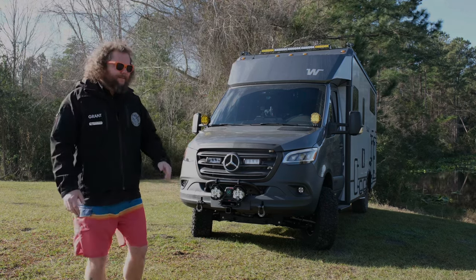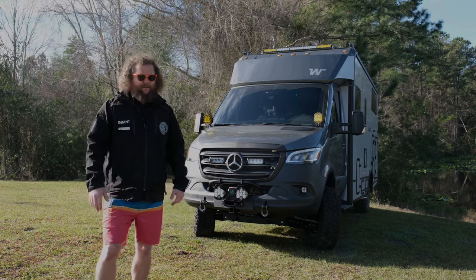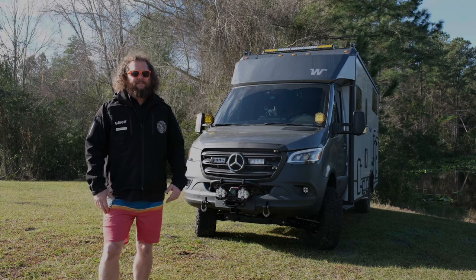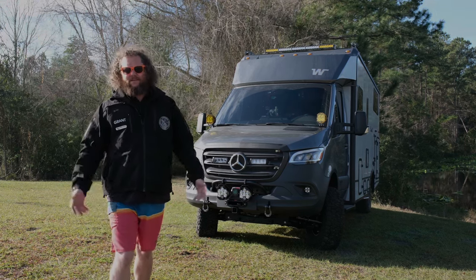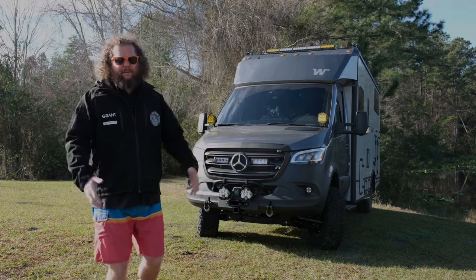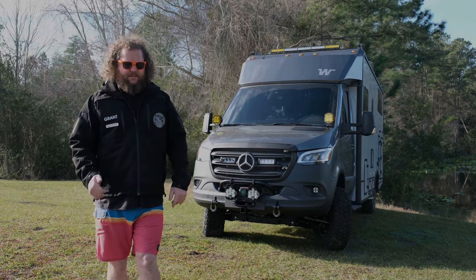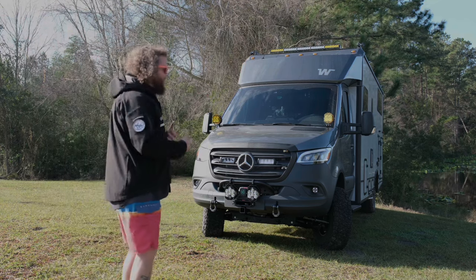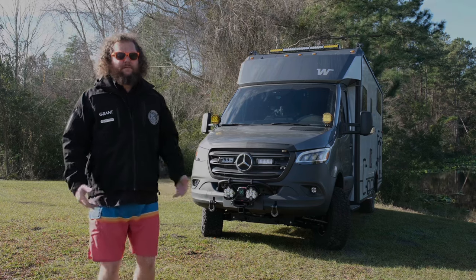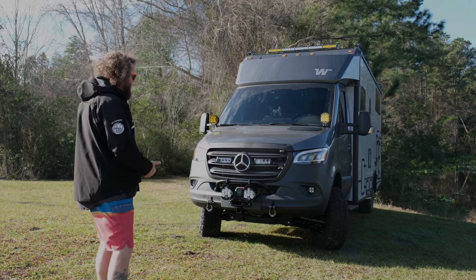The fitment, as expected for Van Compass, truly is perfect — we did not have to modify anything. Everything fits up perfectly. It sounds like a shill, but honestly the Van Compass stuff always just works. The people are awesome, the products are awesome. It's all steel so you get the maximum amount of protection. You get a really nice, robust mount for your winch, and you get to mount lights, all in a really compact package if you don't want a full bumper replacement. If you want something nice and minimal, this is without a doubt the way to go.